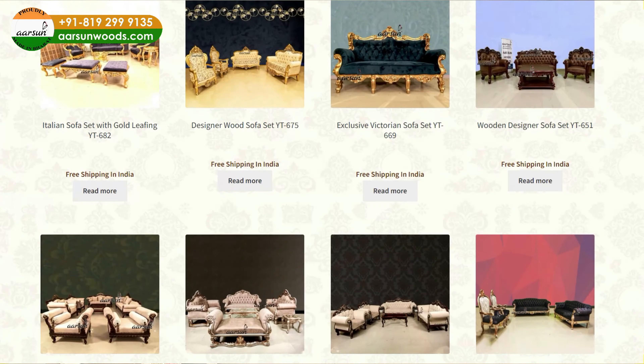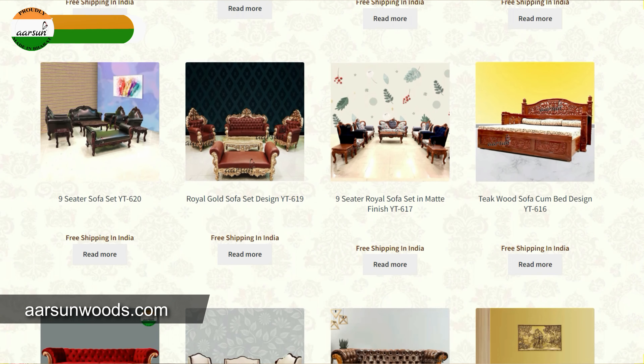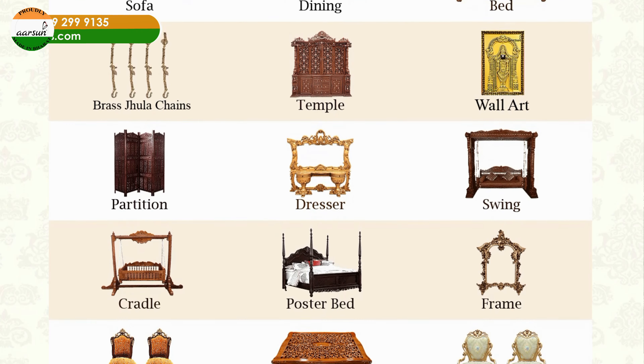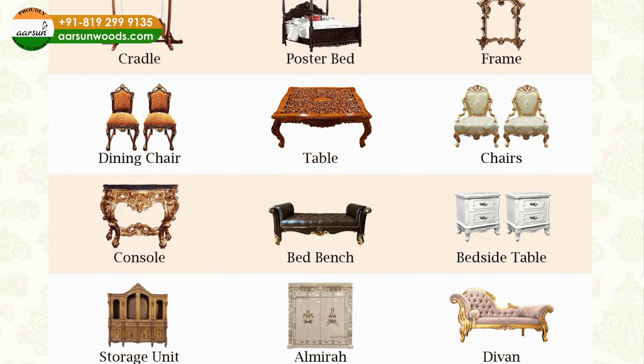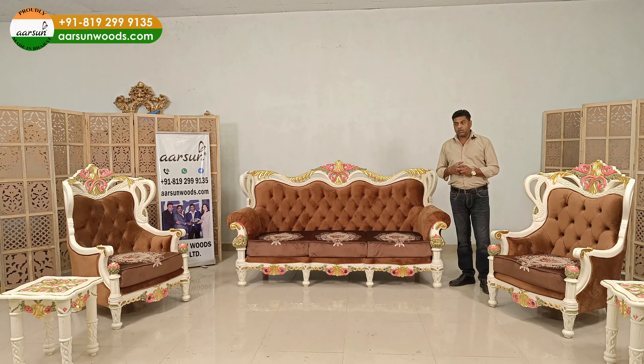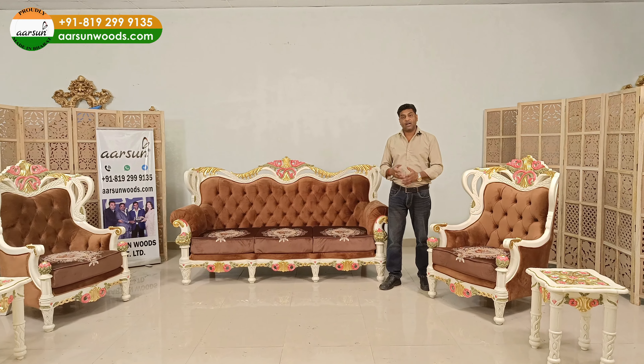If you look at our website, you will find hundreds of sofas there. And not just sofas — we have dinings and beds, crockery units and swings, partition screens, temples — so much stuff in carving. And almost all the models that you see in catalogues, we have covered that.